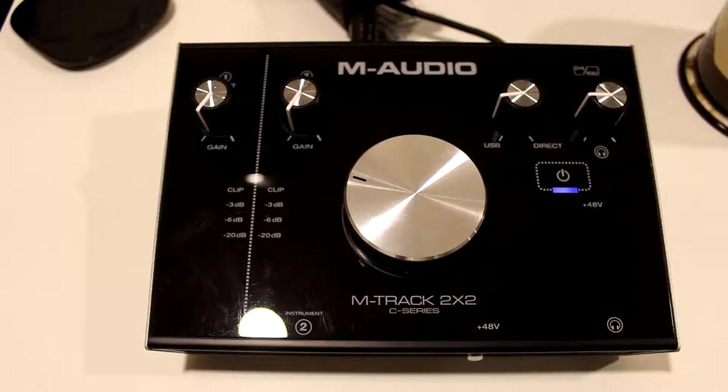Hey guys, it's Marco from Marco Geigge Music. Just making a quick follow-up video to my M-Audio M-Track 2x2 review. I did find one thing that I'm not really a fan of with this audio interface, and that's the strange buzzing sound that it produces if your computer settings are set up incorrectly.